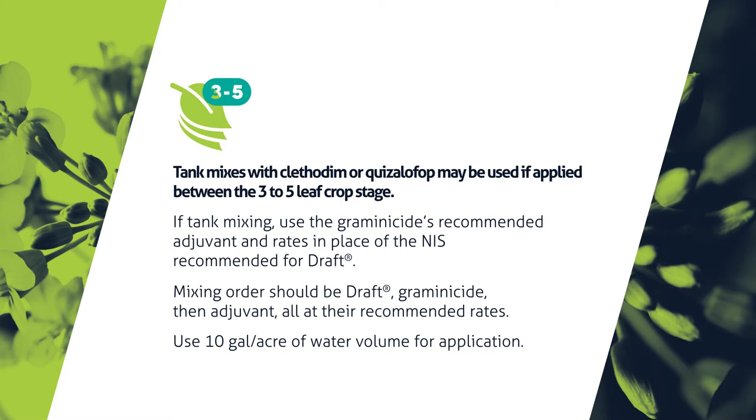For application timing, we want to see Draft applied between the two to five leaf stage in the canola. If we are doing a tank mix with Clethodim or Quizalofop, we'd prefer to be at a three to five leaf stage with those products.